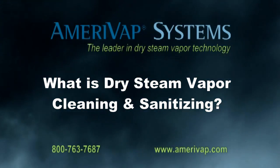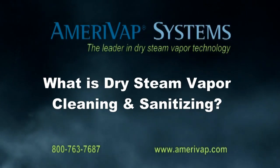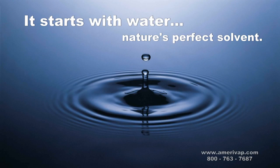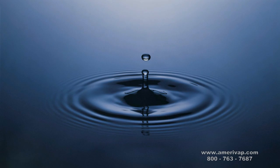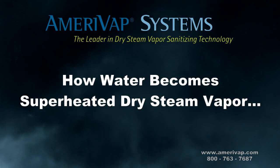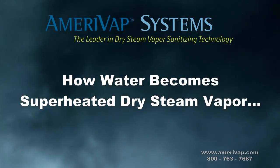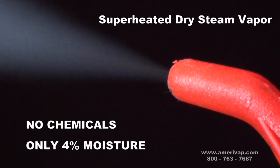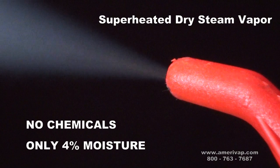So what is dry steam vapor cleaning and sanitizing? As with most cleaning projects, it starts with water. When water is heated under pressure to a high enough temperature, that superheated state becomes dry steam vapor, creating an extremely powerful cleaning tool.